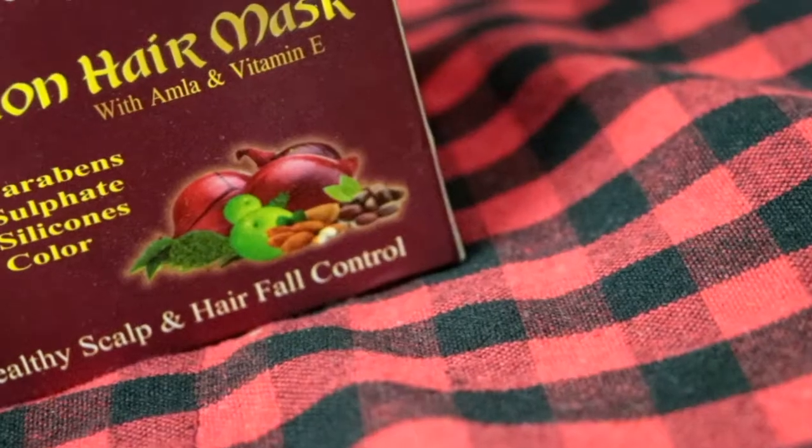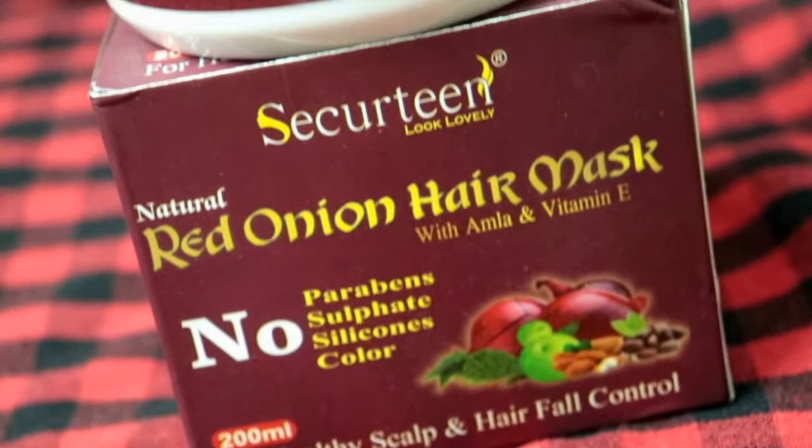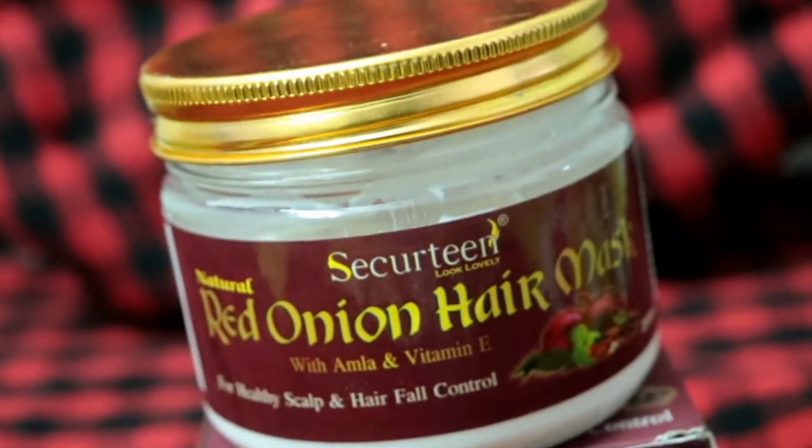Let's get started. So, what I use in the hair mask — I use onion. This is an onion range. This is the Security Red Onion Hair Mask.